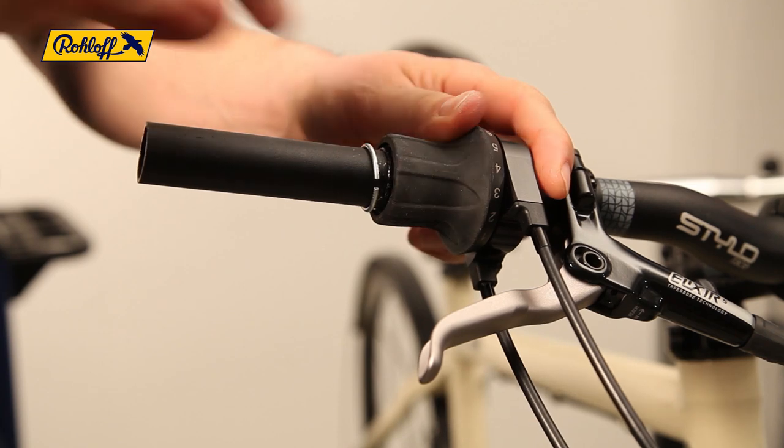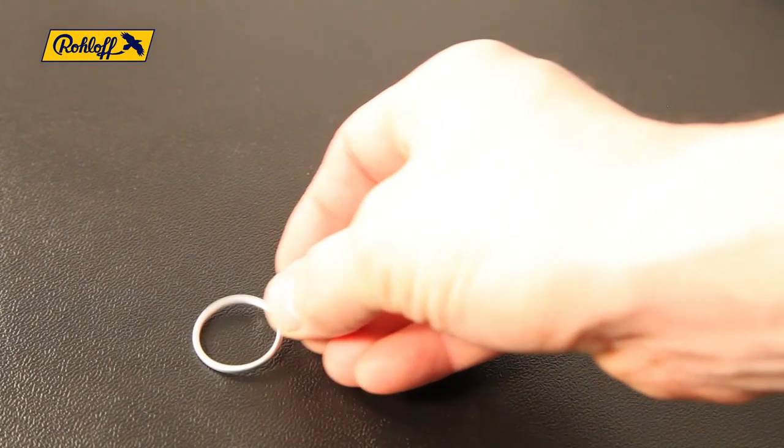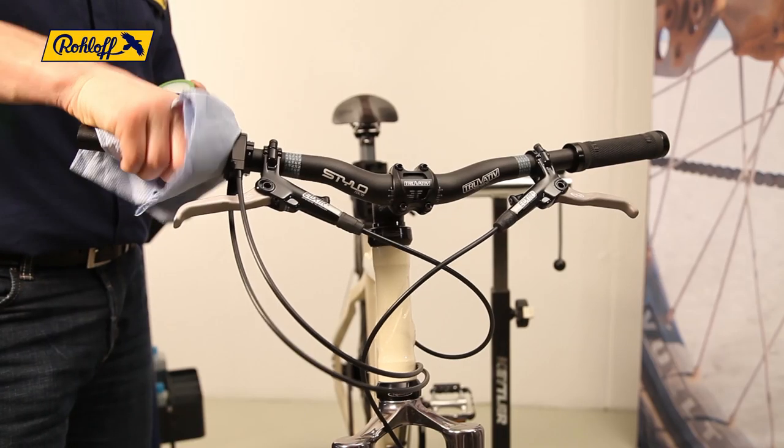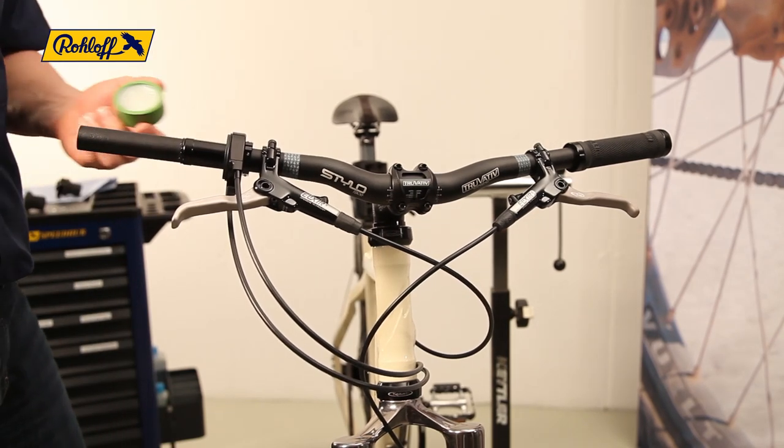If the twist shifter is mounted to carbon fibre handlebars, the whole shifter should be removed from the handlebar and the process completed on a workbench. Clean the shifter body with a cloth and apply a light coat of fresh grease to the contact areas.